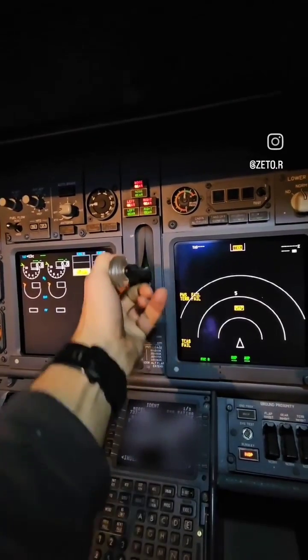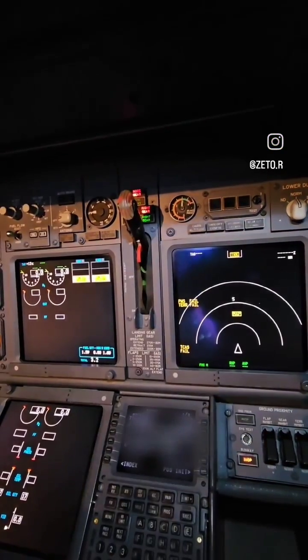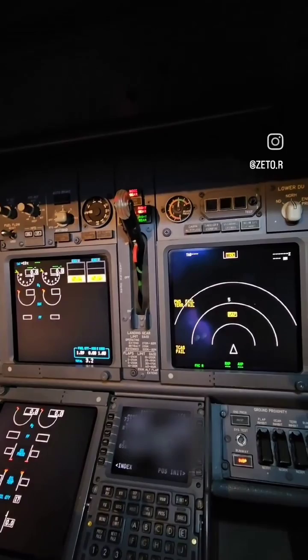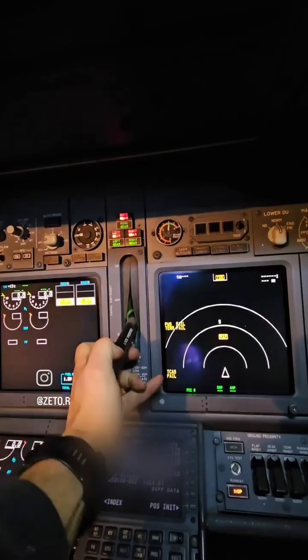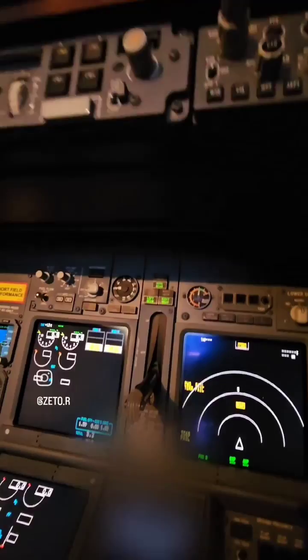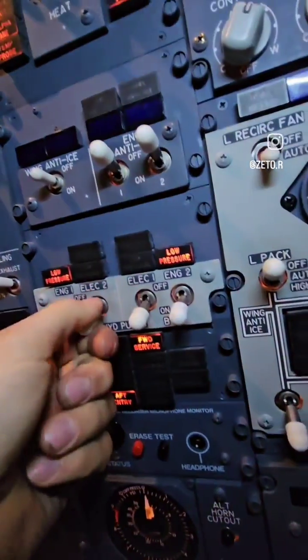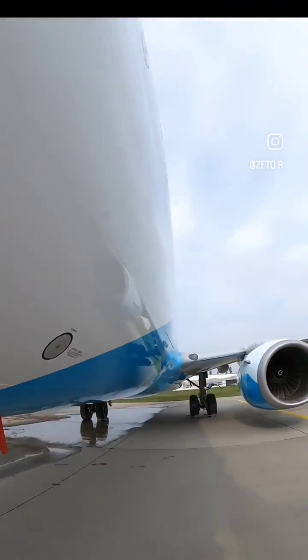Hey guys, recently I posted a video of this test and you've been asking what it is good for. As you can see, I'm operating the landing gear lever. When you move the lever up, the landing gear should retract; when you put it down, the landing gear extends. I'm doing this test on the ground with landing gear safety pins installed, because if you don't have jacks, this is the only way to pressurize the system.